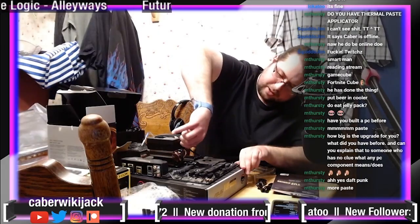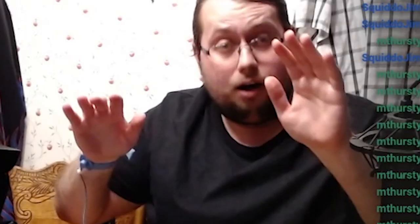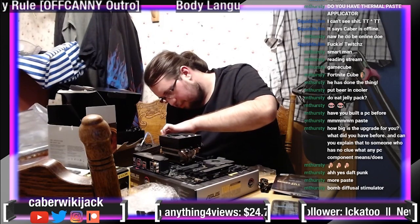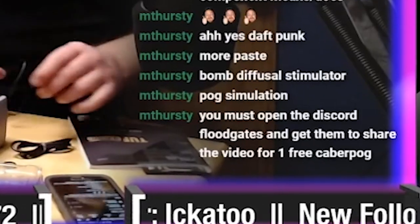Snap this into place. It's so tight — I'm so afraid it's going to snap. Three. Oh! Can I get some pogs in the chat for that play? You must open the Discord floodgates and get them to share the video for one free cable pog.